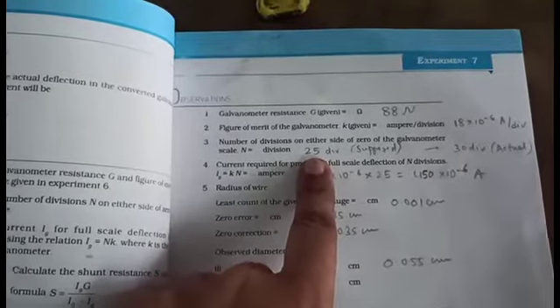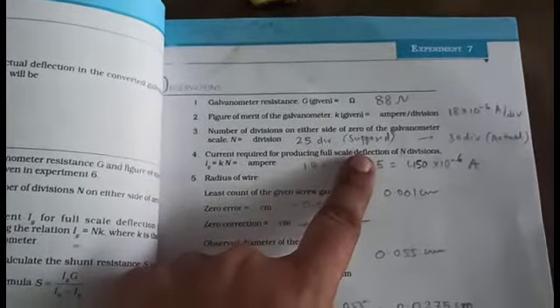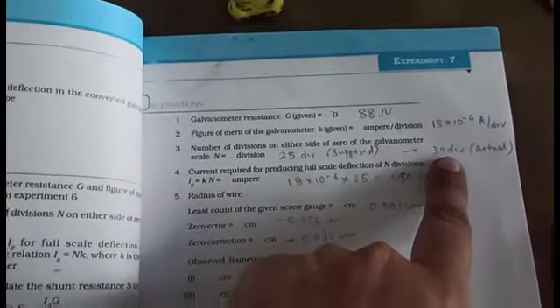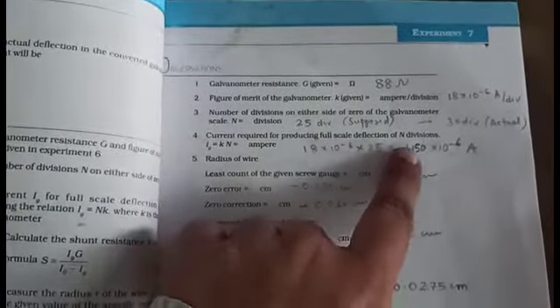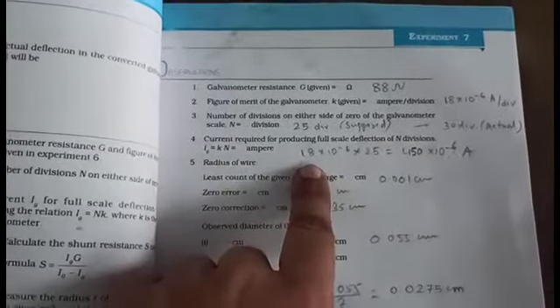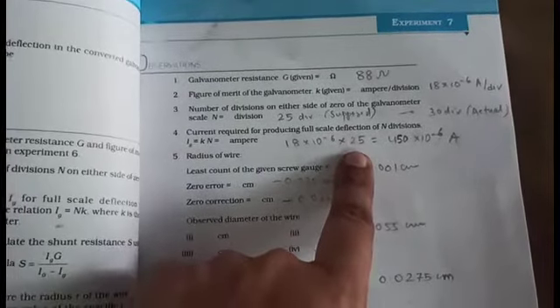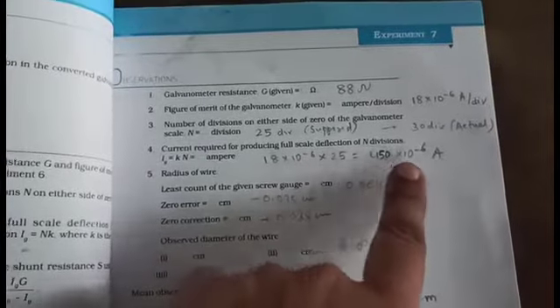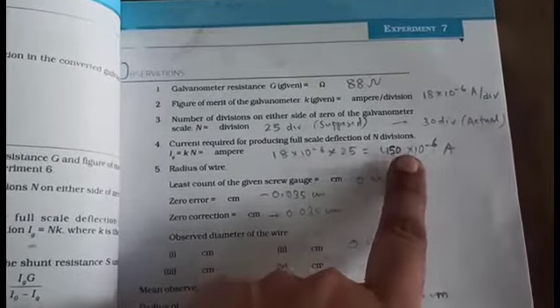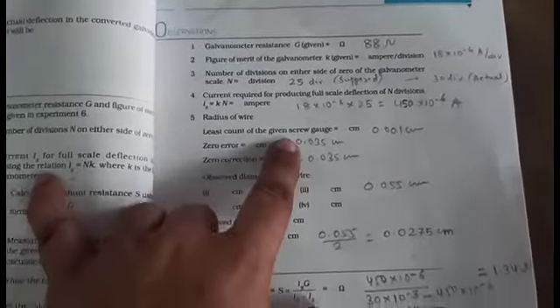To get an accurate value of shunt, here we suppose 25 divisions as full scale deflection — we do not consider 30 divisions as full scale deflection. The current required for producing full scale deflection of n divisions equals figure of merit multiplied by the supposed divisions. So here for full scale deflection we use 25, and multiplying gives the current capacity of the galvanometer as 450 × 10⁻⁶ ampere.